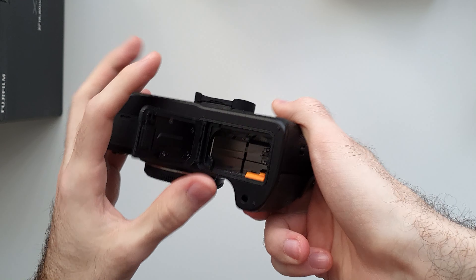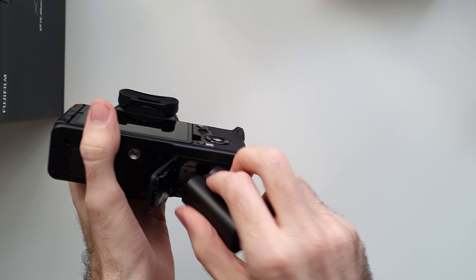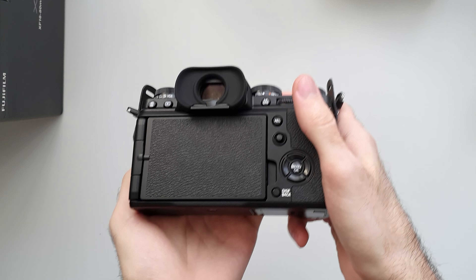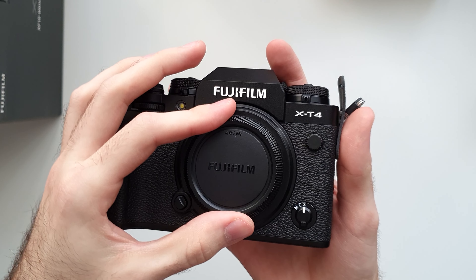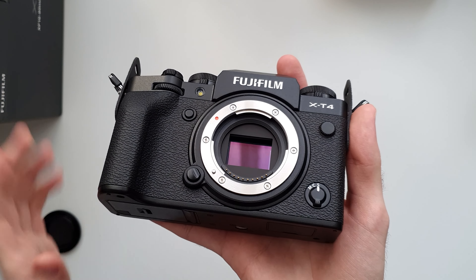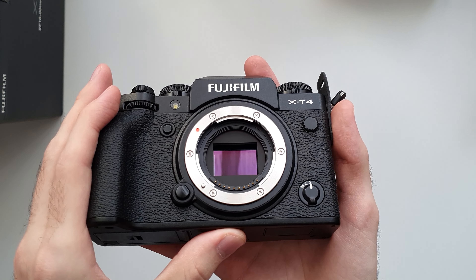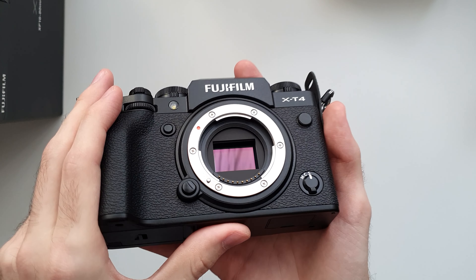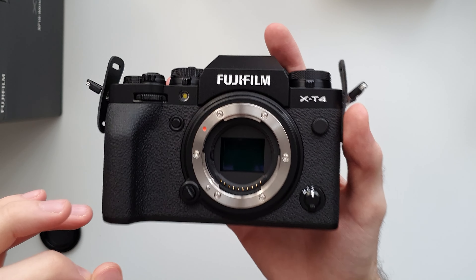The battery bay is right here — let's put it inside, why not. Let me also show you the sensor. This is of course a crop sensor camera, and this is the crop sensor that it has. It's very small compared to a full frame, which is what I'm coming from, but I won't say more about this — it will come in the review video.